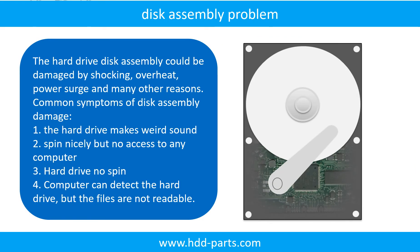If the hard drive disk assembly is damaged, we can do disk data recovery to recover the data from the disks. The common symptoms of hard drive disk assembly failure are: hard drive makes a weird sound, it spins normally but no computer can access it, or the hard drive does not spin. Tip: if the storage is configured as mirrored hard drives, you can take the bad hard drive out, put in a same size or bigger hard drive, and the storage will mirror the data to the new hard drive automatically. If this doesn't work, both mirrored hard drives may be damaged, or the storage was configured as RAID 0, meaning the two hard drives contain different data.